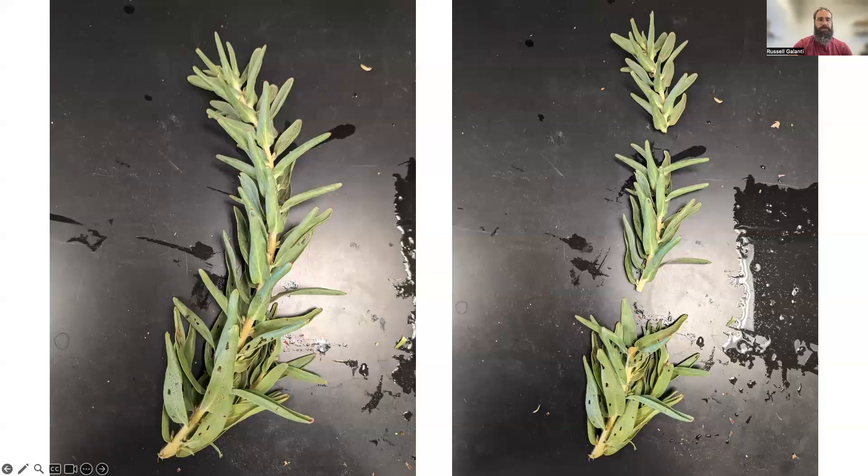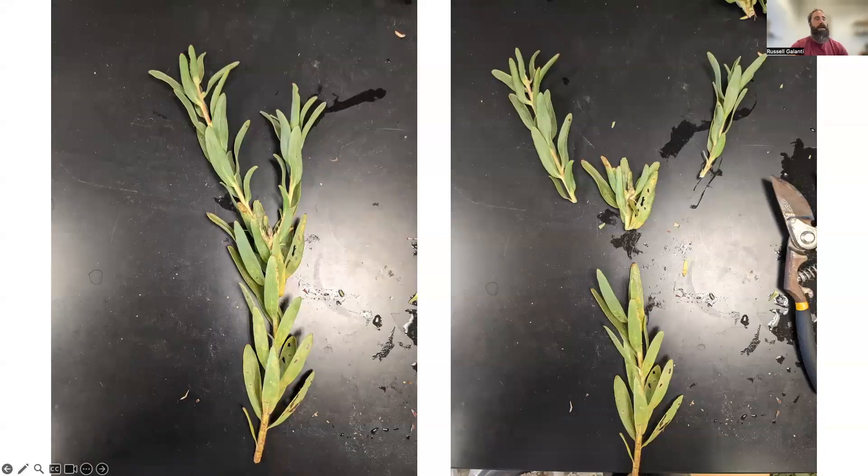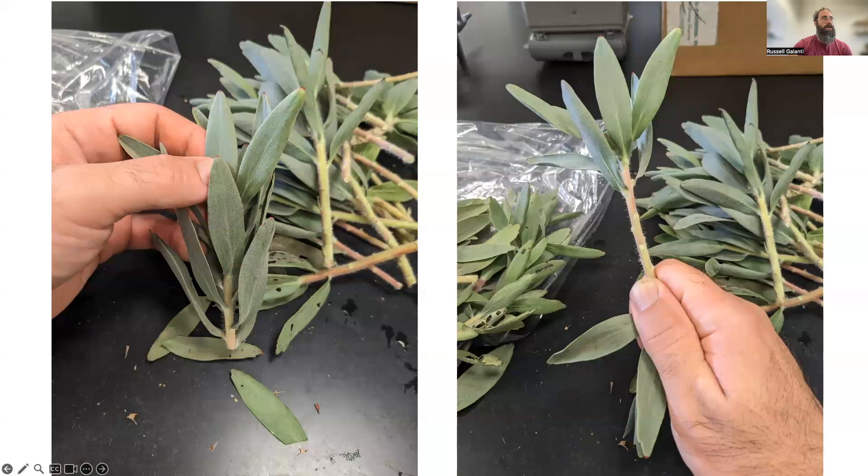If you've got branched stems like the one you're looking at here, you can process it in a similar way. I'll turn each of the branched sections into their own cuttings, and take the bottom and turn it into a cutting itself. You can see this is about six to seven inches, so I'll cut it back, prune off the bottom, and use the top four to five inch section. I discard the branched area — you can attempt to root any of the material, but I like nice clean stems to create good plants.